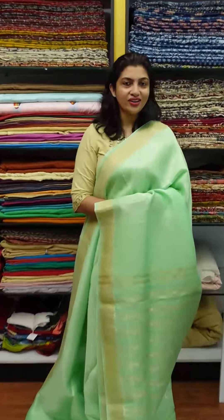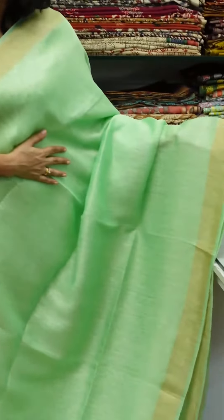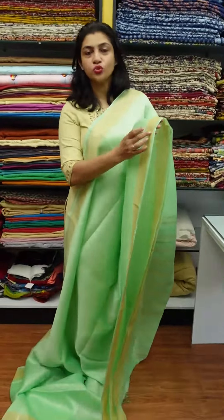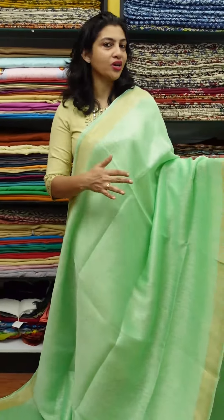This is a collection of silk linen finish sarees. I used to dry it with the finishing of the linen. The linen is not a silk finishing. This is a tissue-zari border. It is a very soft, function-oriented saree. It is a very strong saree.